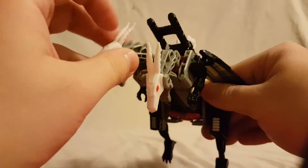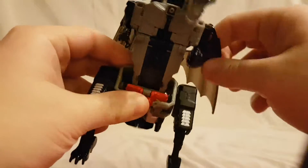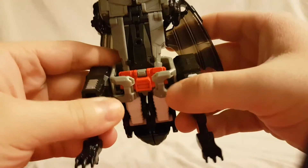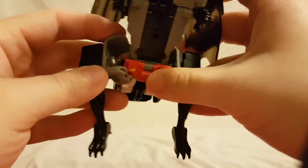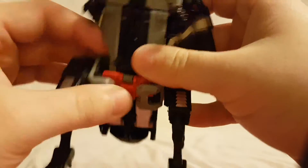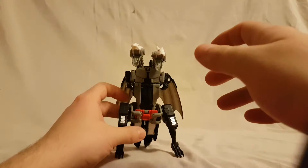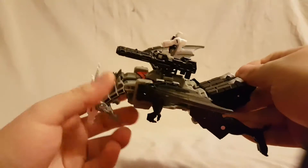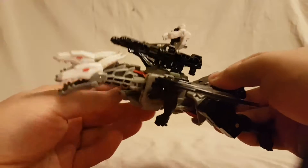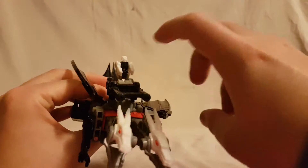Really cool transformation, not too difficult. The wings are nice black translucent — you can see through those. The only issue is I wish the legs locked together better; this part doesn't lock in as good as it should, and this part locks in too much. He kind of has difficulty standing, but all in all very cool. You can get him flying, with the Titan Master chilling up there.